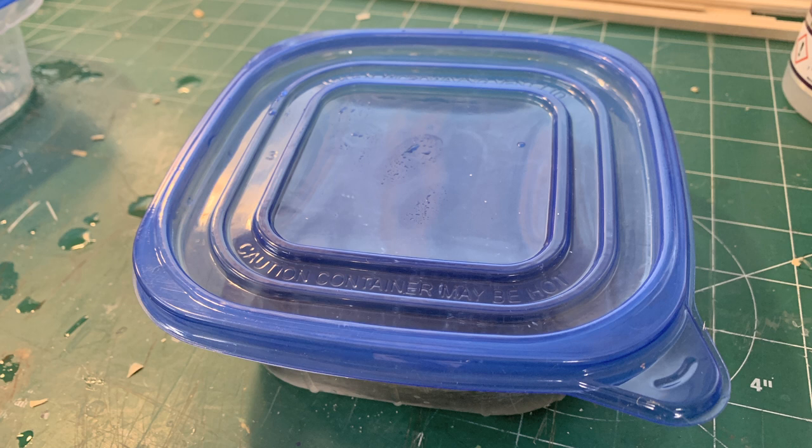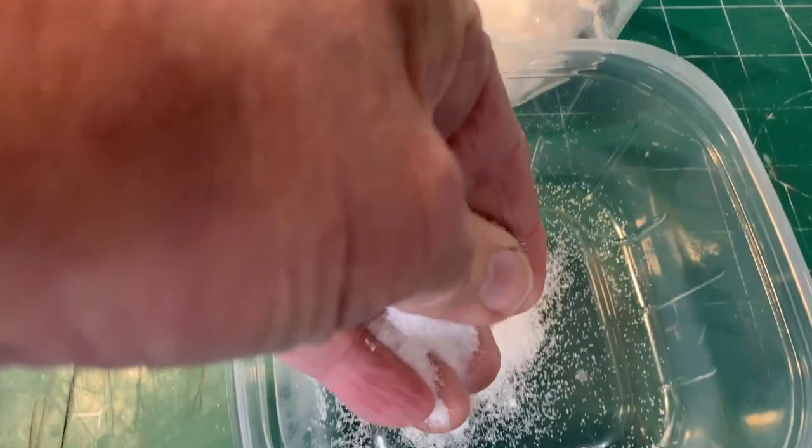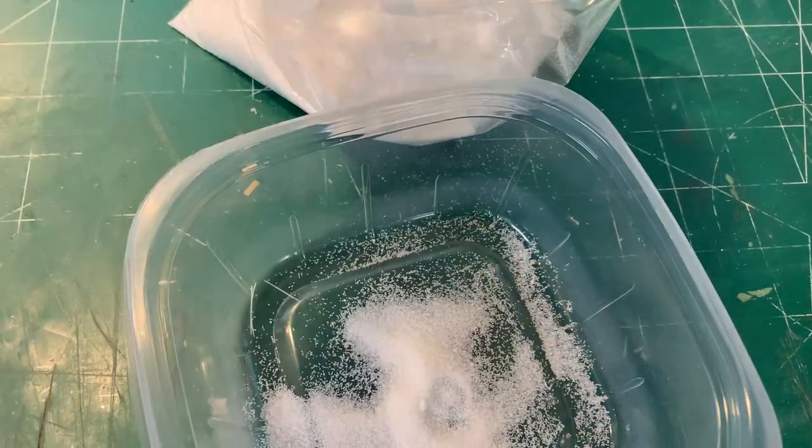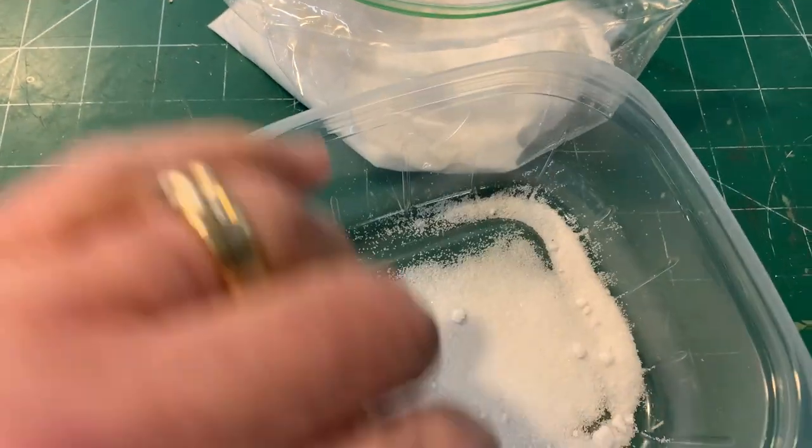We also needed a container that we could easily throw away, because the assumption was we were going to make a big mess - and we were not disappointed. We just packed this whole thing up to the trash when we were done with it. Now some people in Australia said add salt. Salt's corrosive.